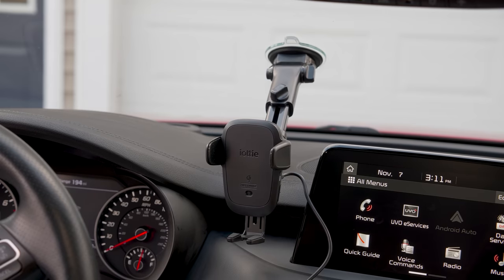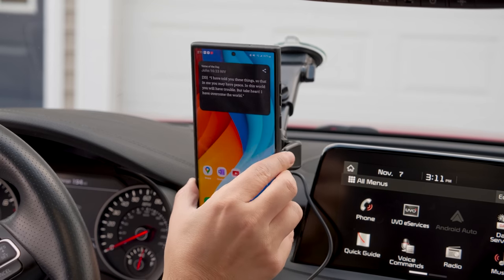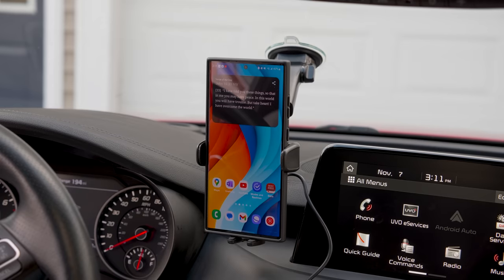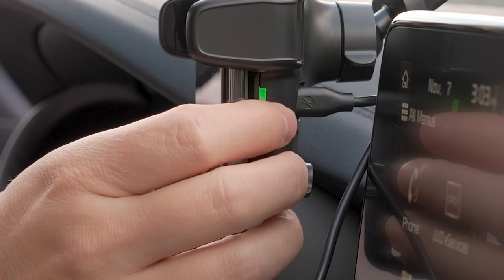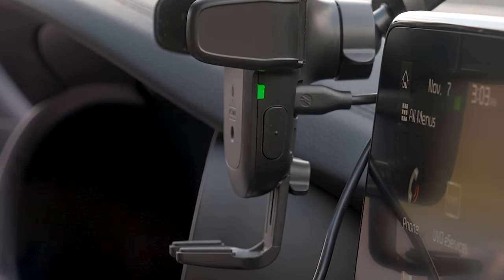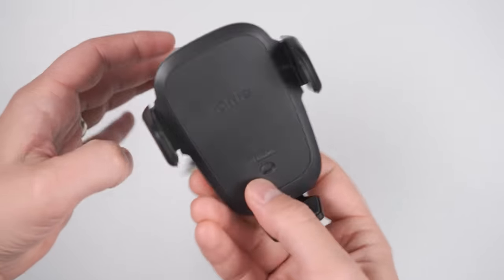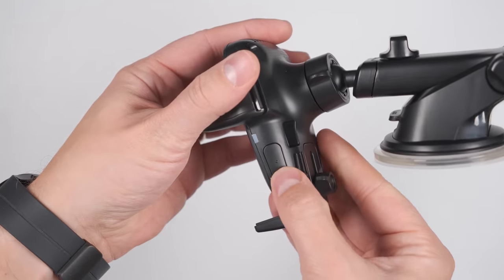If you're looking for the best car mount, the IOTI AutoSense wireless mount is the most feature-packed option. It supports fast wireless charging and automatically opens when you bring your phone close, then closes when you place your phone into the cradle. To release the phone, just press either one of the side buttons. These are physical buttons instead of touch-sensitive buttons, so you don't need to worry about accidentally opening the cradle when you just want to adjust your phone.